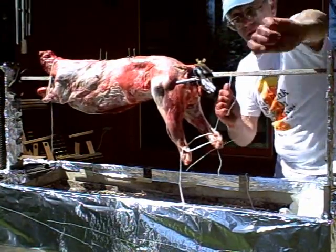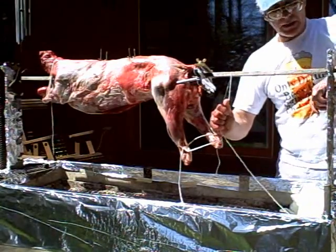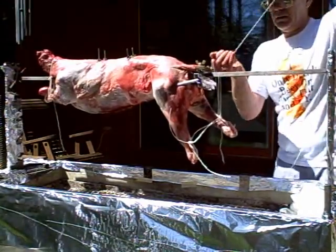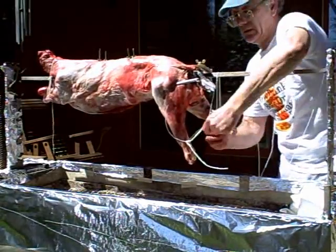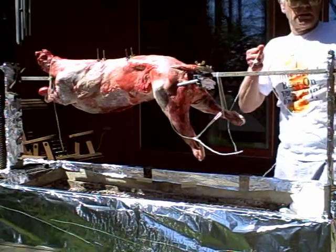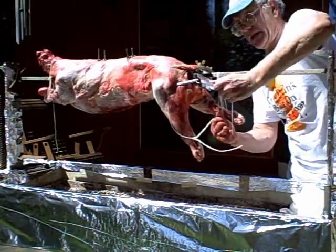If you're thinking about doing this for yourself, the best time is in the early spring when the lambs are still quite young and small. Anything under 20 pounds or so is a young lamb — very tender. It cooks in about three to three and a half hours.